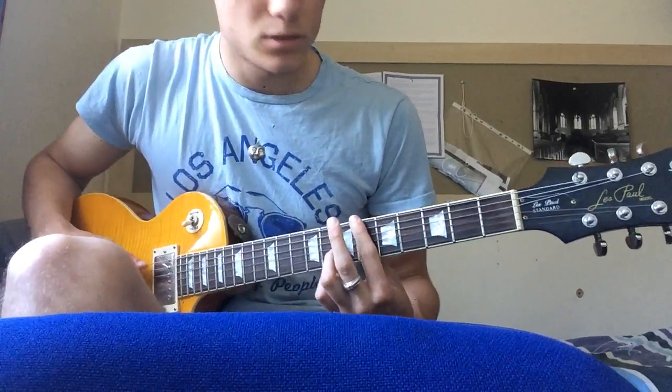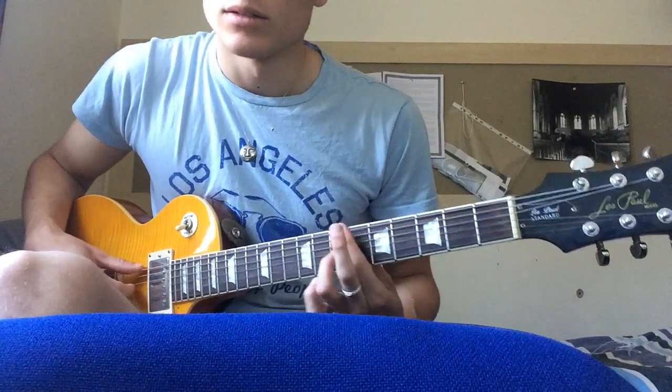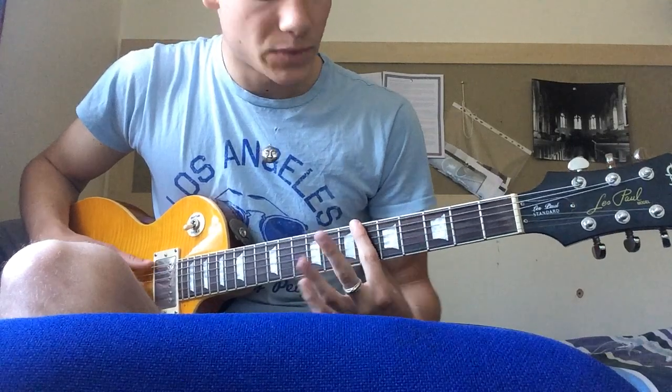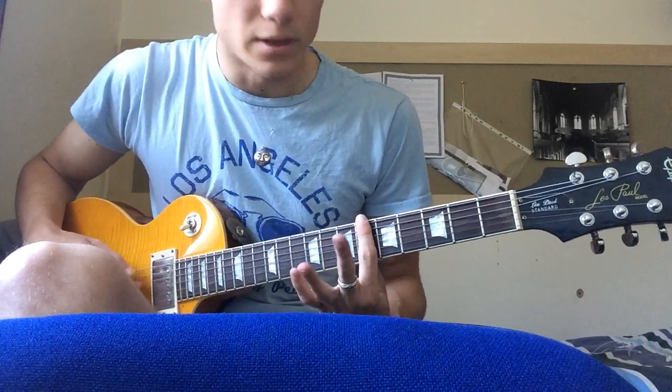And then it goes to an A-7. Again, you just bar across on the 6th fret.